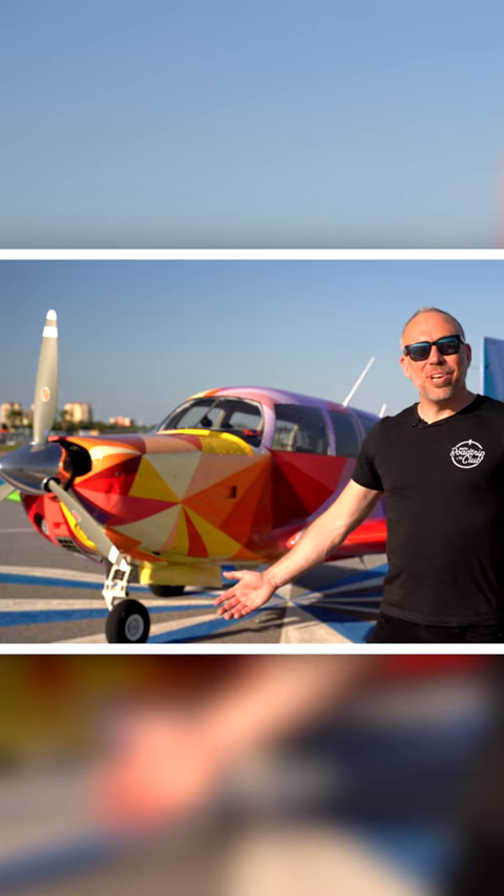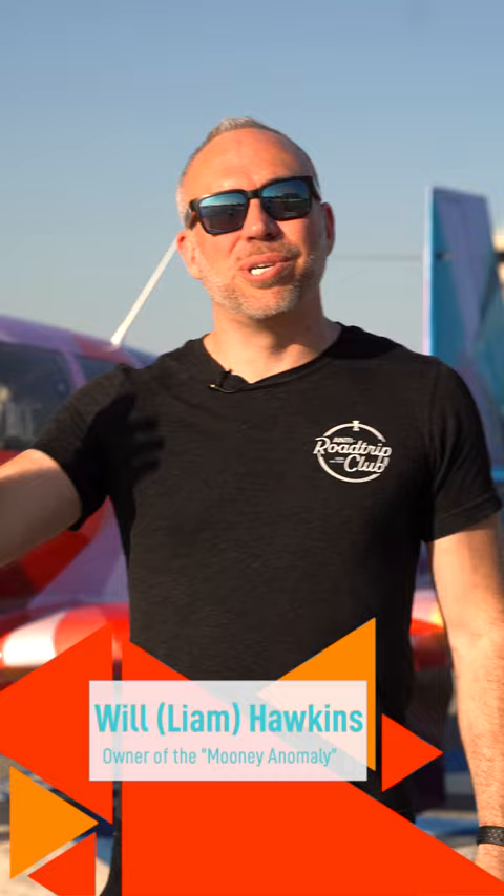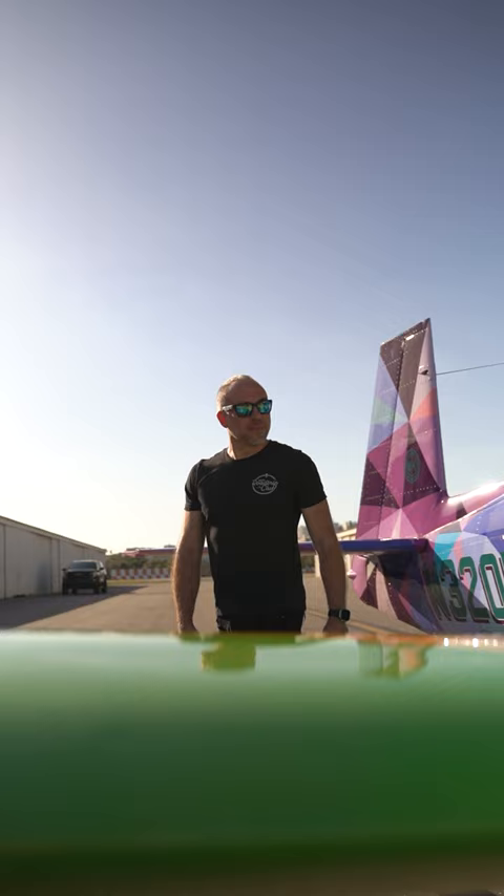Well, this is my plane, the Mooney Anomaly. It's a 1967 Mooney M20F. I bought this airplane when planes were getting listed and sold within two, three hours. So there was quite a hunt. There were multiple planes I went after, but in the search, I kind of fell in love with Mooney.